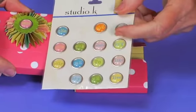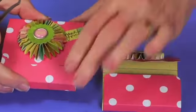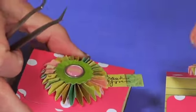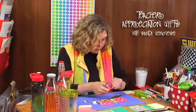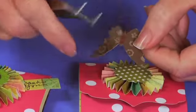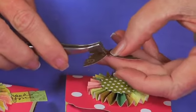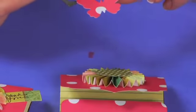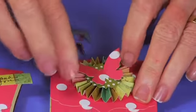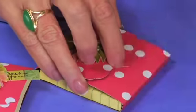You have a couple of choices for decoration. I used some cool little stickers from Kay and Company — Brenda Walton was licensed with them — and added a little tag that says 'thank you.' If you want to use the butterfly accent, that looks really fun too. Put a bit more aggressive adhesive on the back of the butterfly and place it into the center.